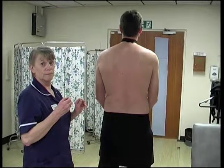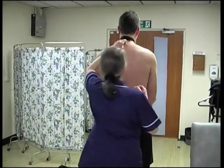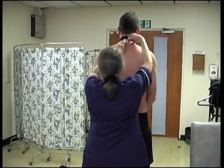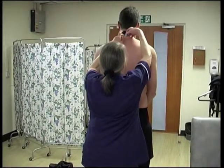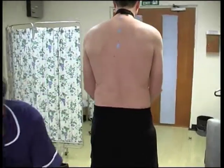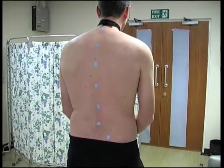To identify some body landmarks, we put some stickers on your back. We'll ask you if you have any skin allergies — for example, does your skin react badly to elastoplast? We put one sticker at the top of your back, some down the spine, and two at the bottom of your back.